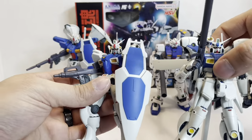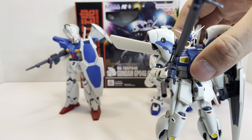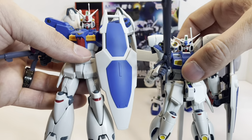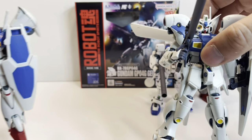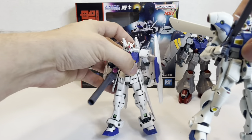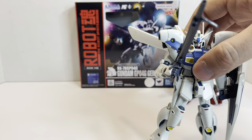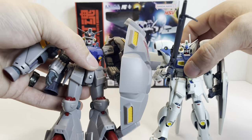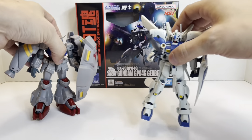Here's the GP01 Zephyranthes, the big GP01 Full Vernian — it's really neat looking — then the GP03 with his bazooka, because he gets a bazooka unlike all the others, and finally the villain of the group, the GP02. Very neat, very different designs.